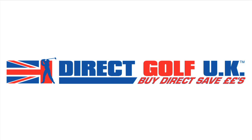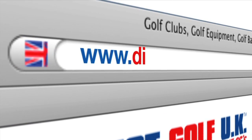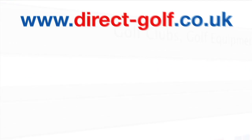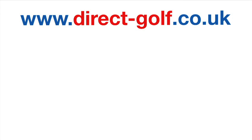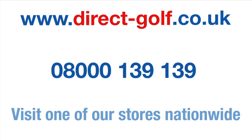Shopping with Direct Golf UK couldn't be easier. Simply visit www.direct-golf.co.uk, speak with one of our professional golf advisors on freephone 08000 139 139, or visit one of our superb stores nationwide.